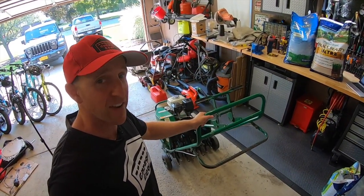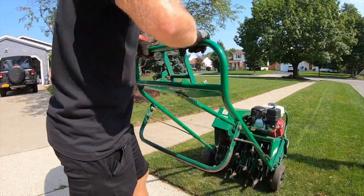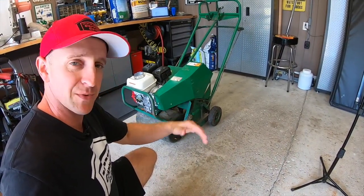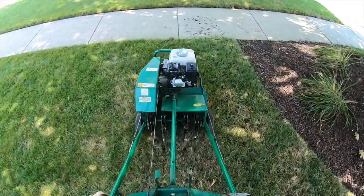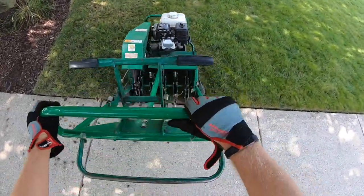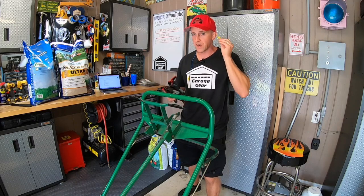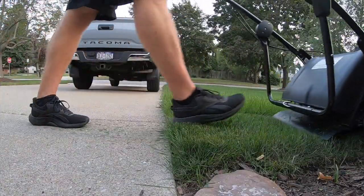You'll probably need a neighbor too, because these suckers are heavy. This lever drops the tines down into the soil, and this lever up here is your go lever — pull that back and away you go. Steering is a huge pain; turning these things sucks, so I always recommend straight passes. To turn around, stop before you hit concrete, pull up on the lever to bring the tines up, make your turn, reset the tines, and away you go. Grab some work gloves because your hands will be wrestling with these handlebars for the next hour or two. Also get some ear protection and good shoes that cover your toes.